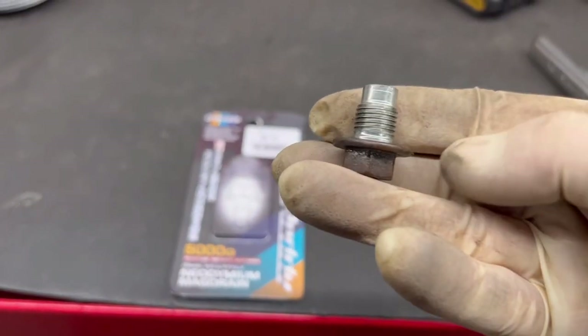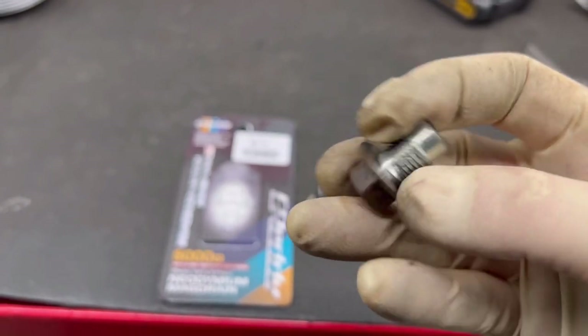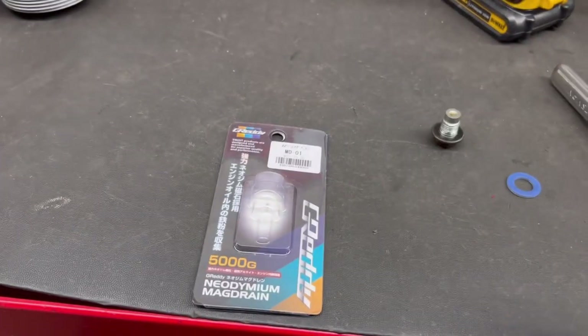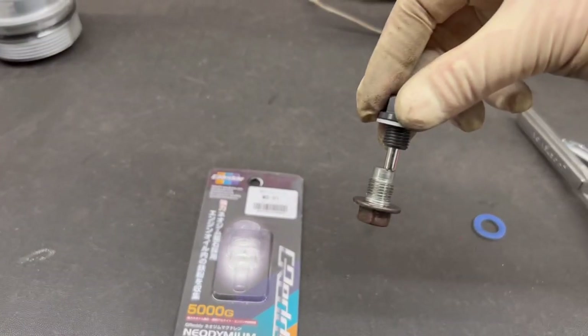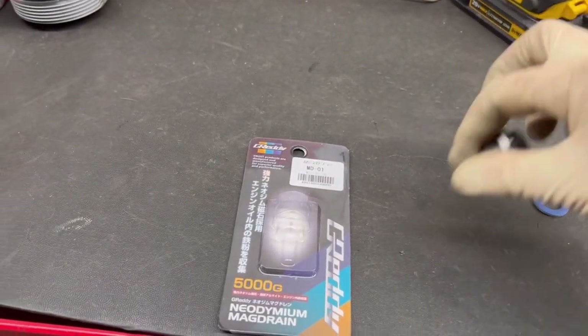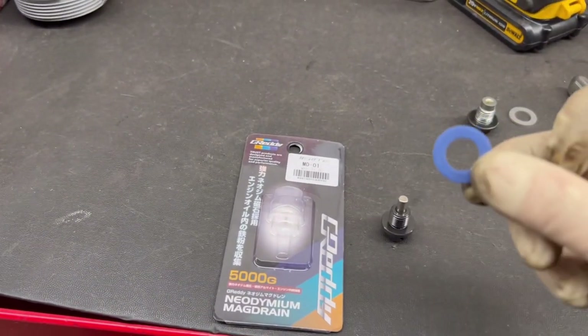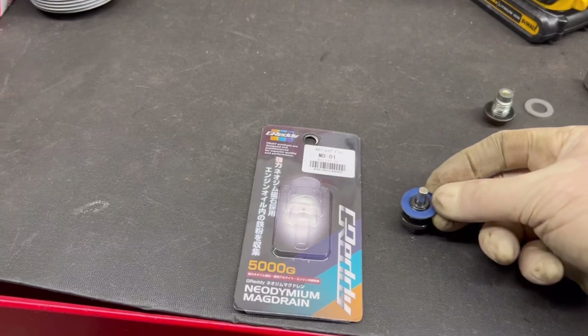As you can see, we're going to make a small change from this OEM plug to a drain plug with a magnet on it, which is pretty powerful. As for the gasket that comes with it — toss it. Always use OEM gaskets.